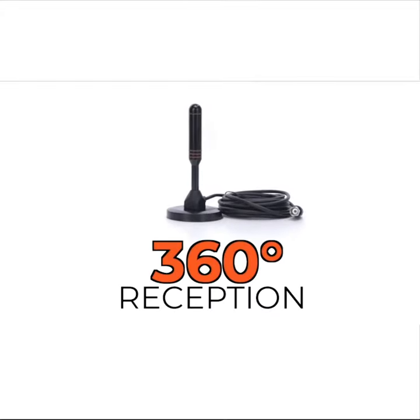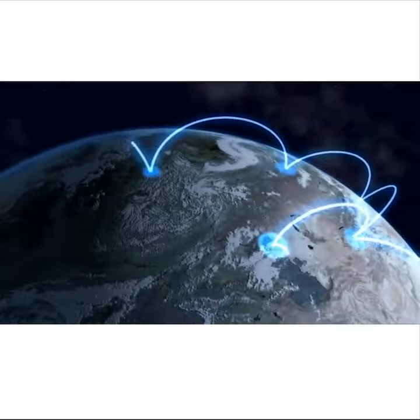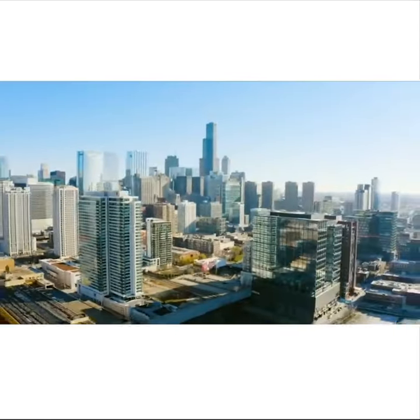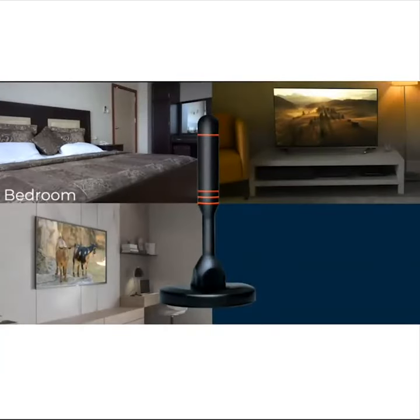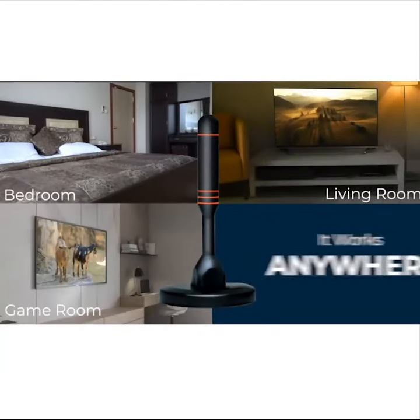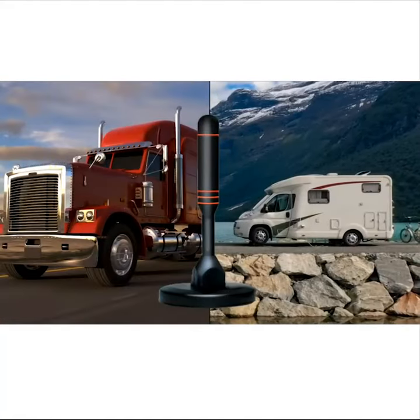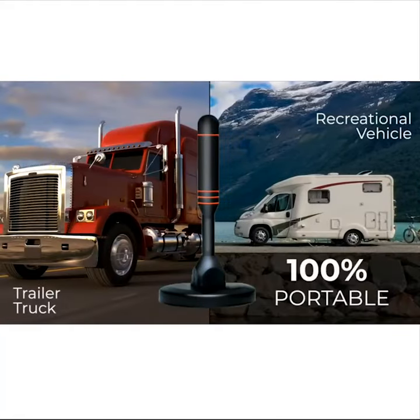Our versatile 360 degree digital HDTV antenna pulls in crystal clear signal from up to 50 miles away in any direction. Use it in your bedroom, living room or game room. It works anywhere inside or outdoors. Take it along in your RV or tractor trailer.